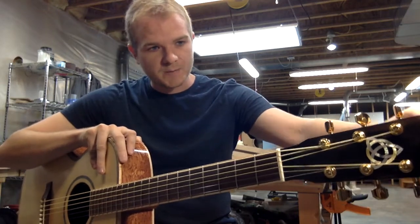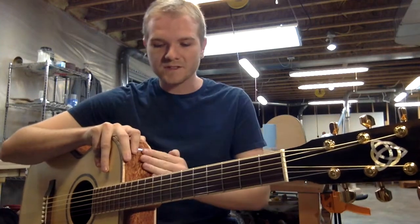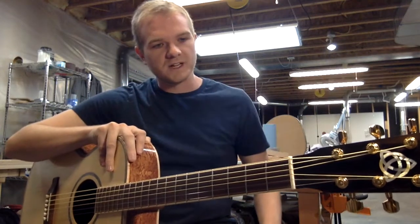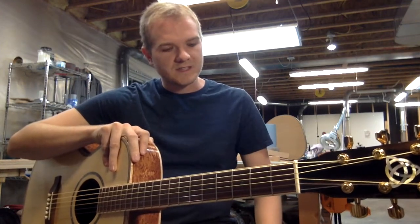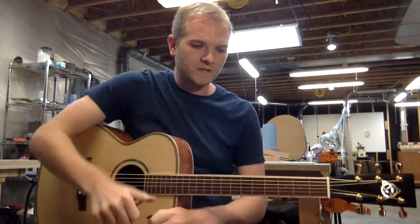I am so happy with the way this came out. We have nicknamed this guitar our Celtic guitar. Of course, none of the woods on this guitar are Celtic in origin, but everything visually and aesthetically is made to fit that profile, and it has such a good unified look to it that is just accentuated all the better by a really well put together sound.